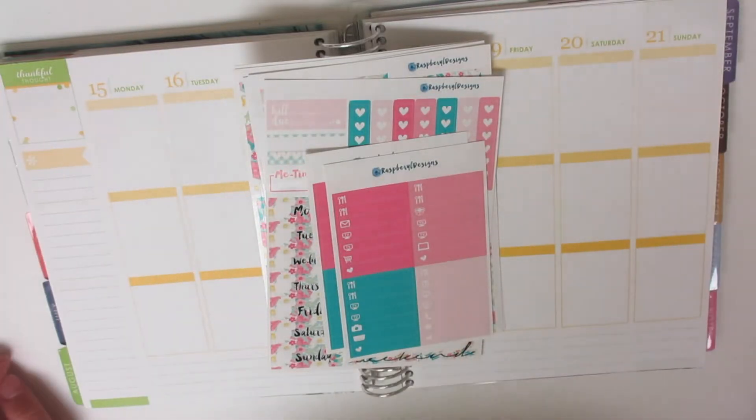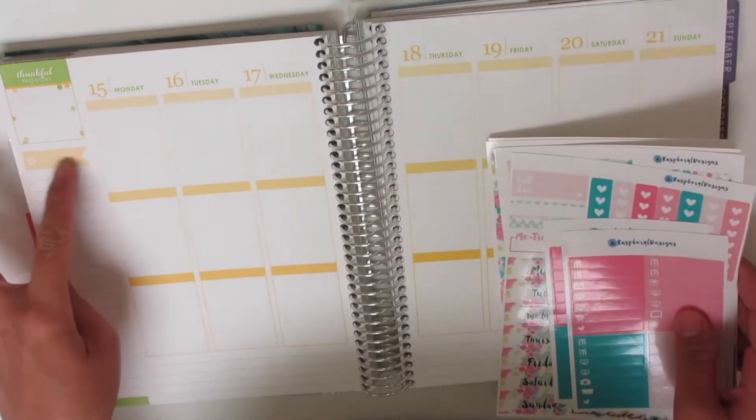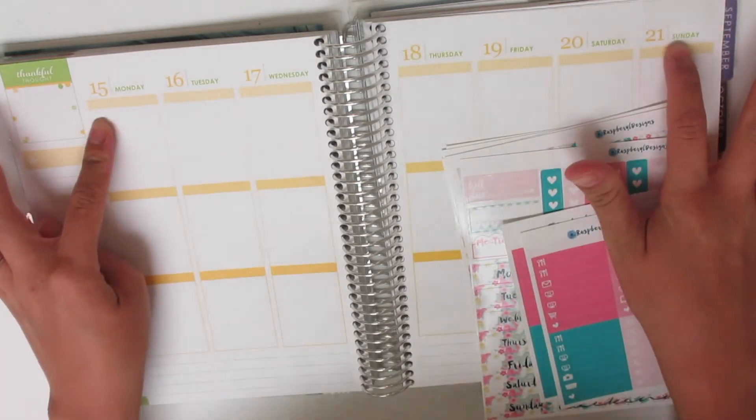Hi everyone! I'm back with another Plan With Me video. I will be planning for the week of August 15th through the 21st.